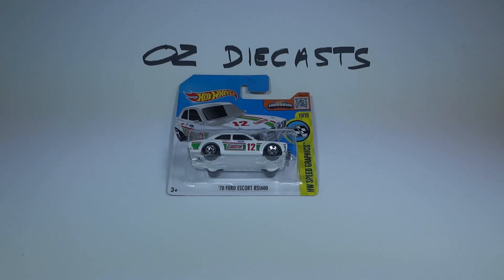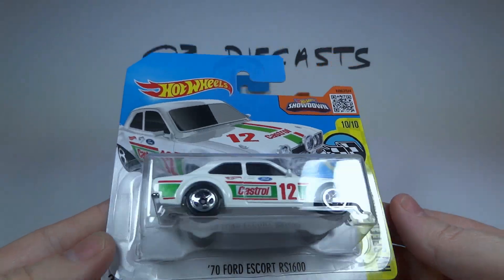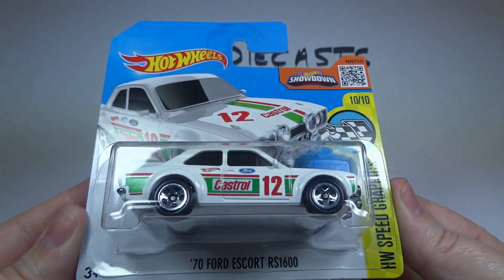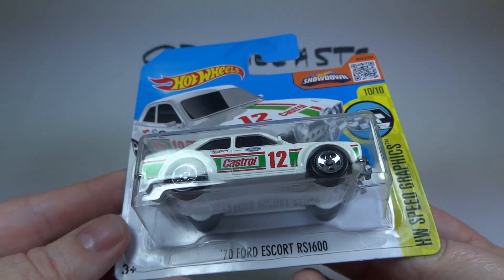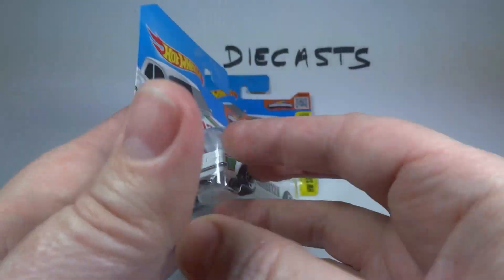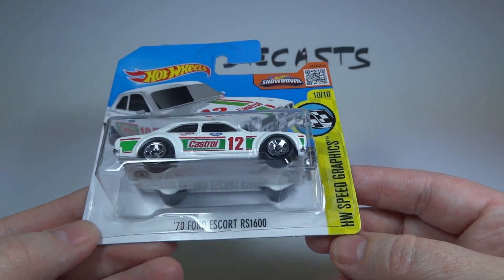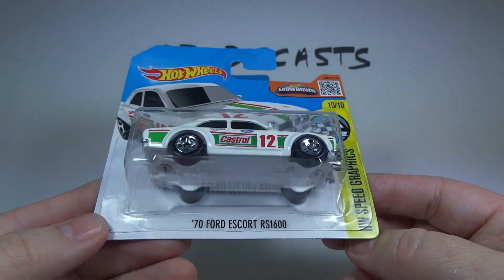Hi everyone, it's Oz Diecast here from Australia. Today we have the 2016 Hot Wheels 70 Ford Escort RS 1600 recolor. This is a 2015 casting and it already came out earlier this year in red.